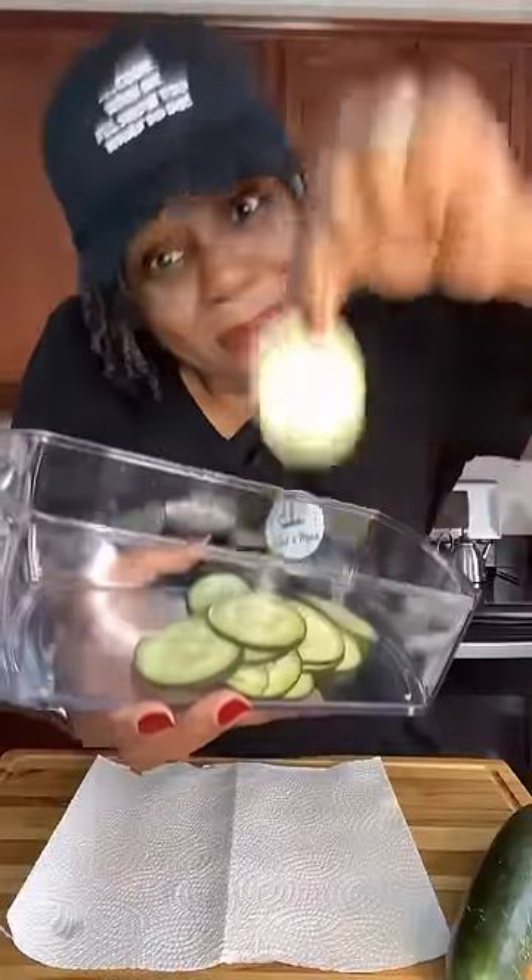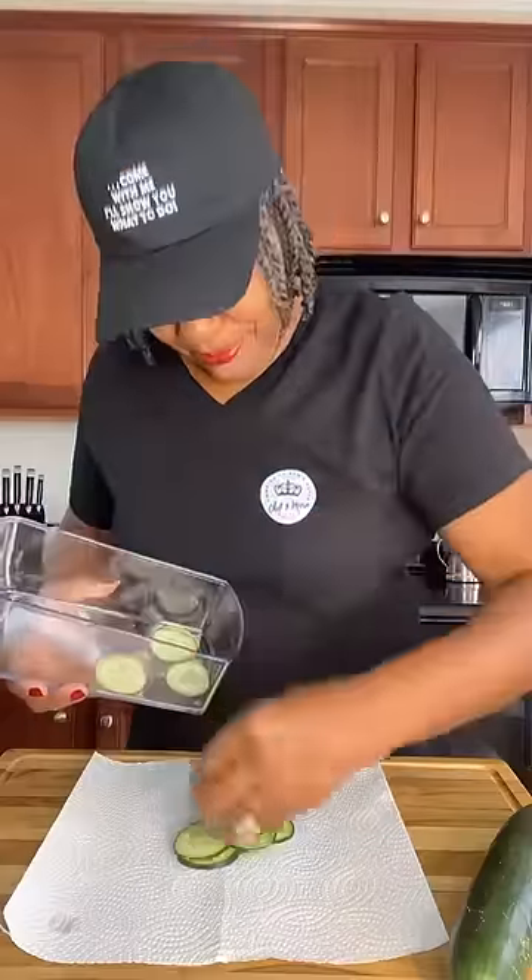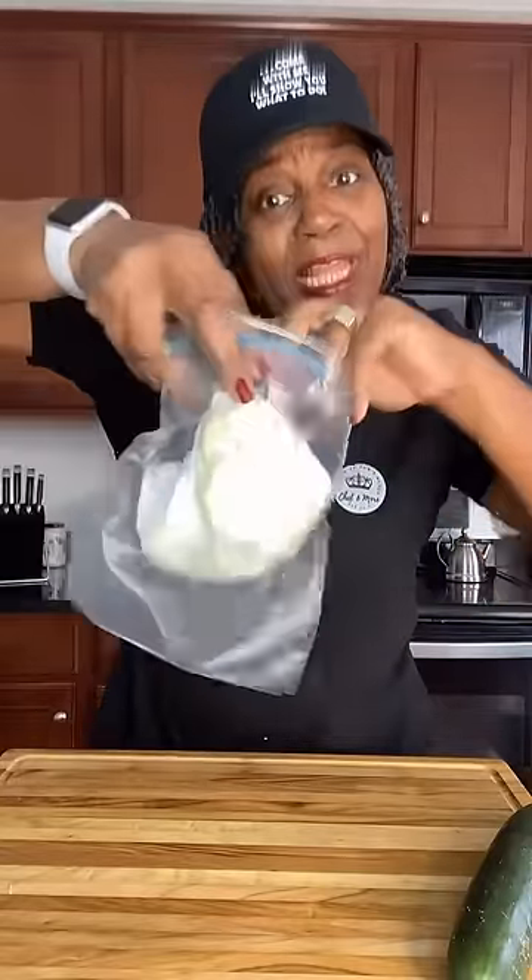Take your pre-cut slices and put them on a paper towel. Fold them over and lightly spray your paper towel with water. Grab a Ziploc bag and put it right in.